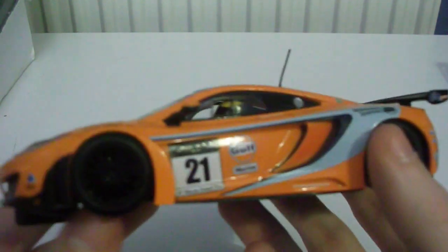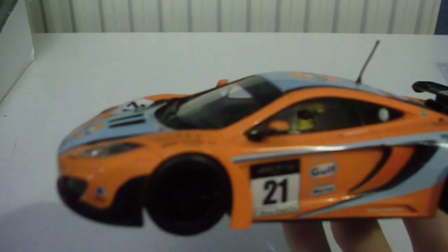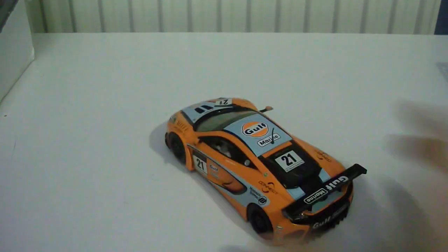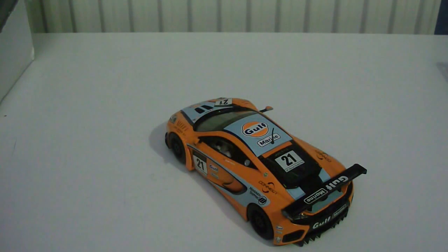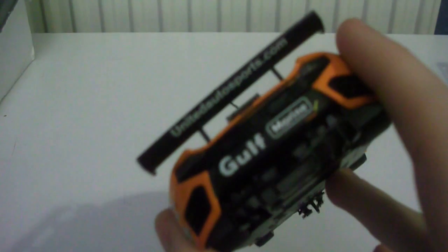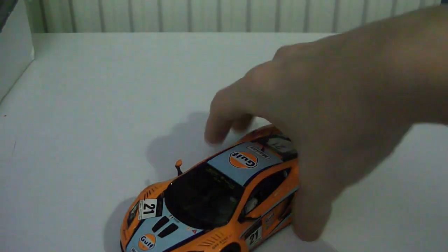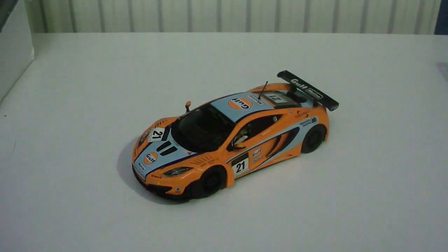I guess the reason why they've done the Gulf livery is because Gulf is such an iconic livery — everyone knows Gulf and there is so much racing history behind it. It was a good idea, and also it's United Autosport. They've announced they're going to be doing a red, white and blue colour scheme for the United Autosport car, and I'm quite happy about that.